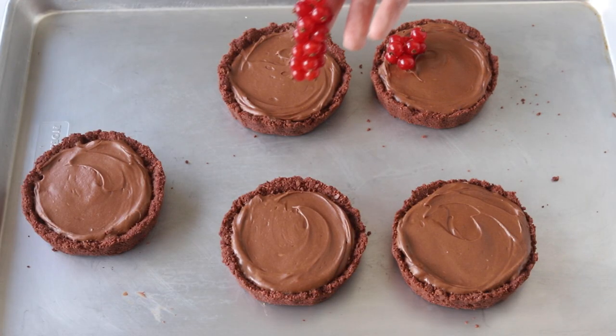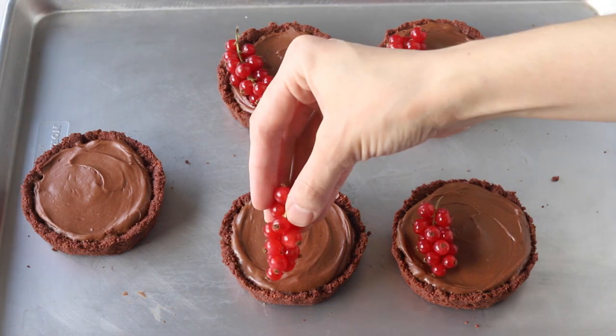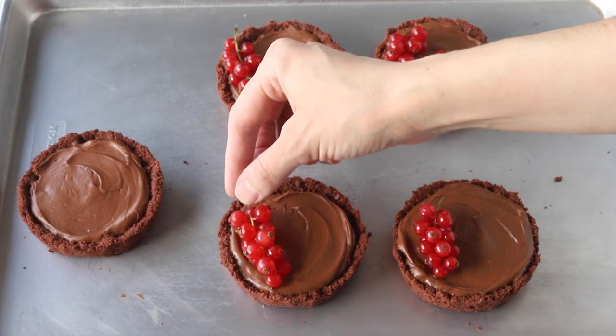After the pies have rested in the fridge, you can decorate them. I decorated the pies with red currants, the mini chocolate macarons, and colorful crisp pearls.